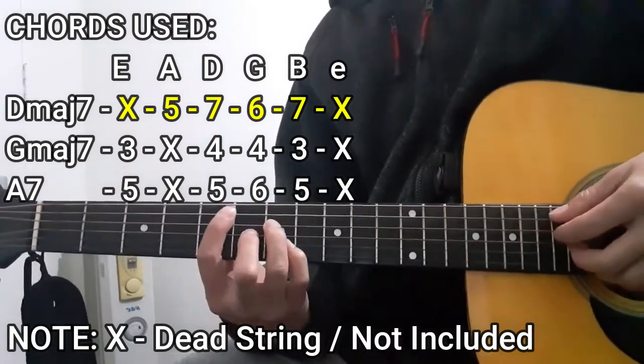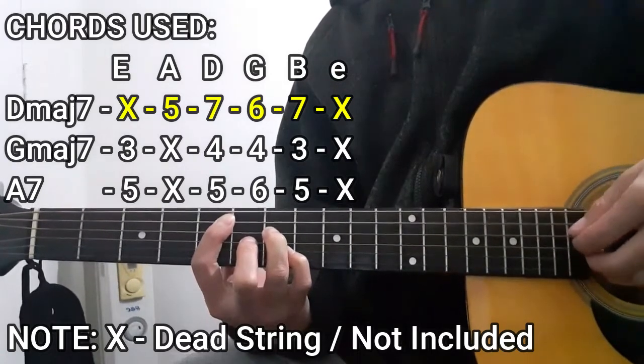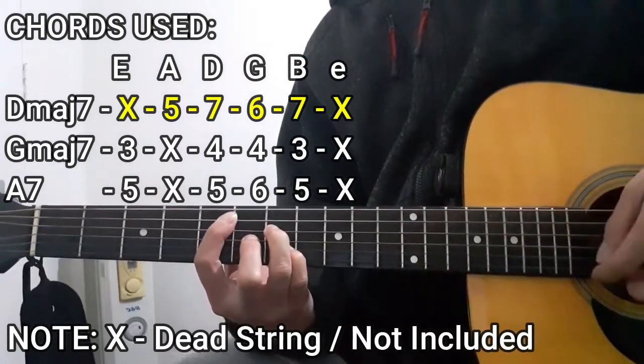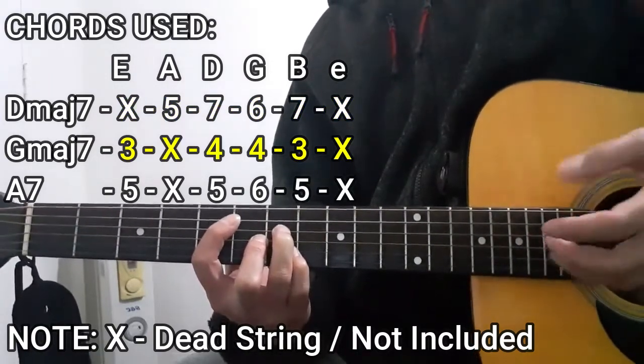The D major seven chord is going to be like this: that's going to be a dead string, five, seven, six, seven, then another dead string.